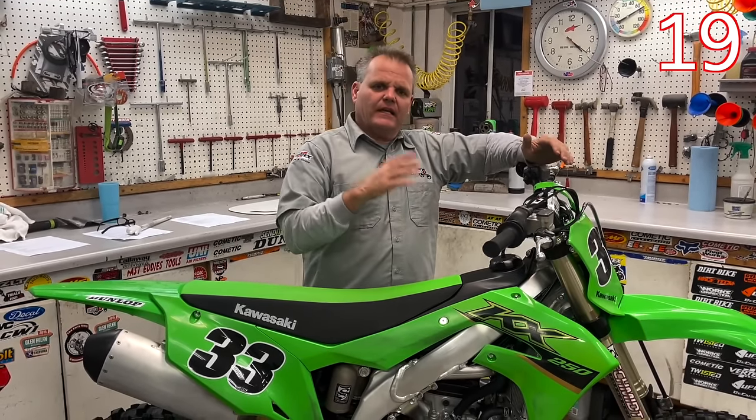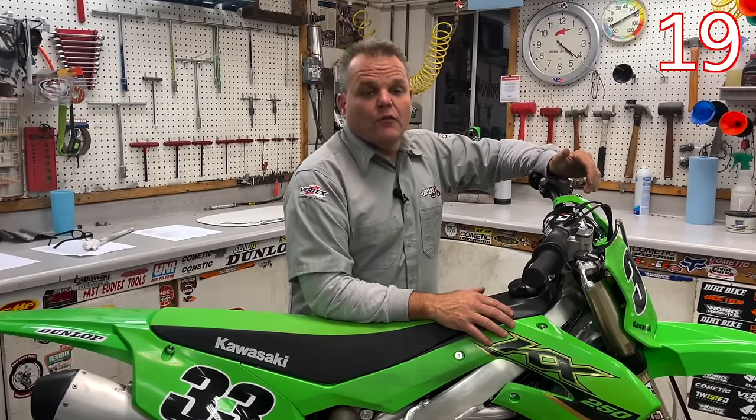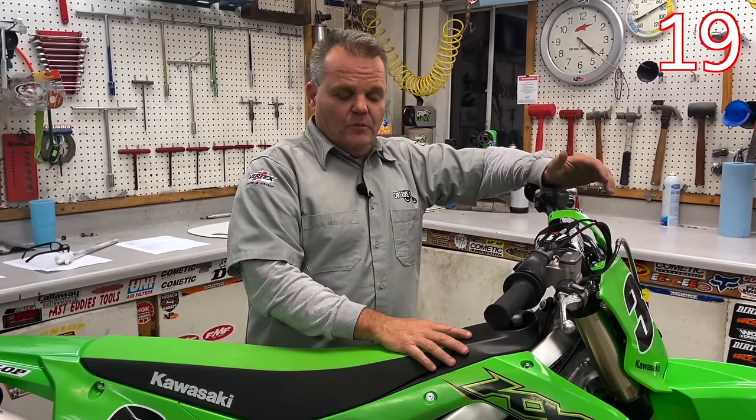The only thing different with a two stroke is I would still do the gear oil change as mentioned, and make sure you have a good fuel mix for your bike. If it's injected, have the proper oil in there and a correct fuel mix.